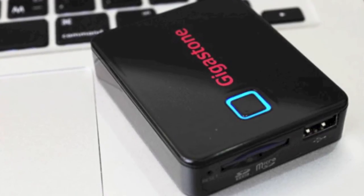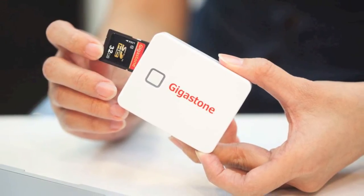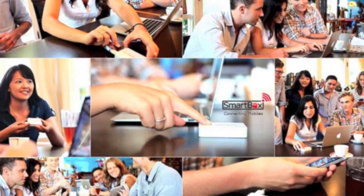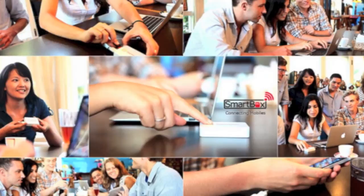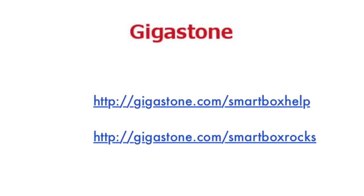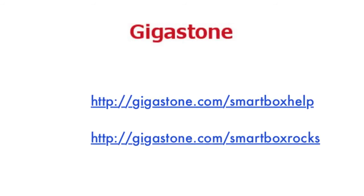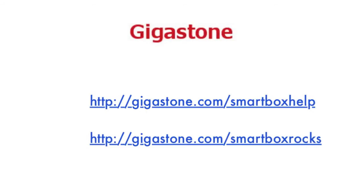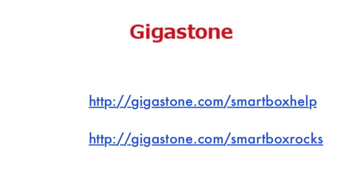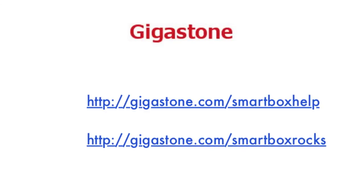This concludes a quick demonstration of how you can use SmartBox. If you'd like to see additional product information, feel free to go to gigastone.com/smartboxrocks. Or if you want FAQs, user forums, useful tips, training manuals, and articles, go to gigastone.com/smartboxhelp. Thank you so much, and hopefully you will enjoy your Gigastone SmartBox. Take care.